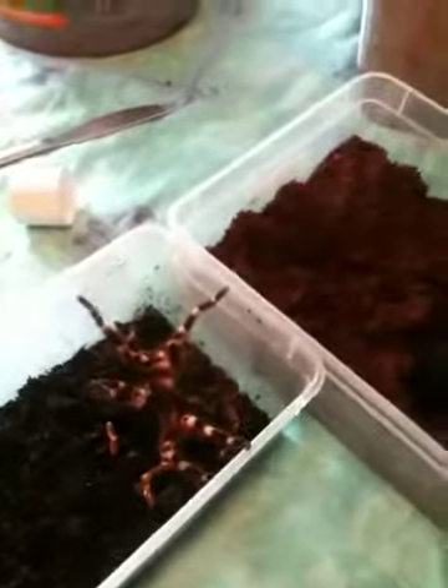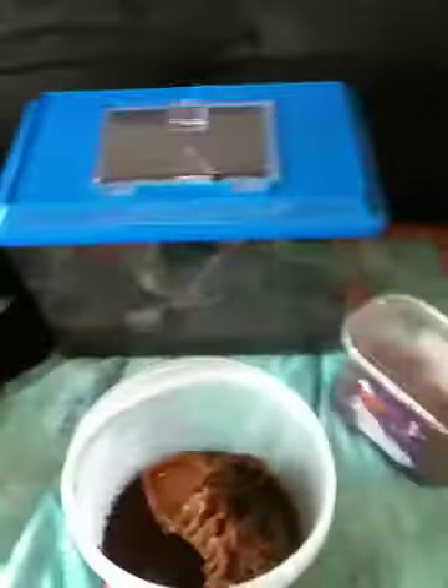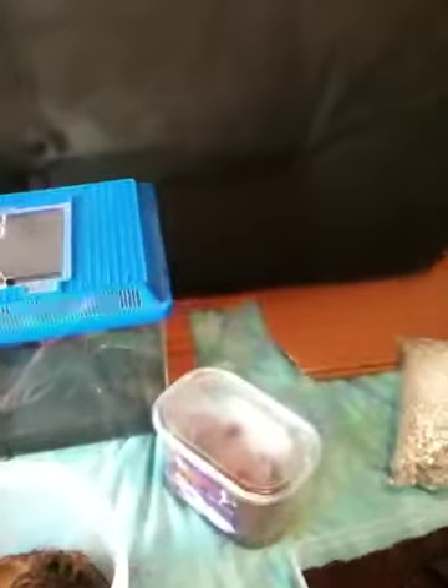I'm going to transfer this tarantula into this tub here, and transfer my adult female into this one here. Okay guys, just a quick update on my tarantulas. I'll post another video in a couple of days. Bye, mate. Cheers, see you later.